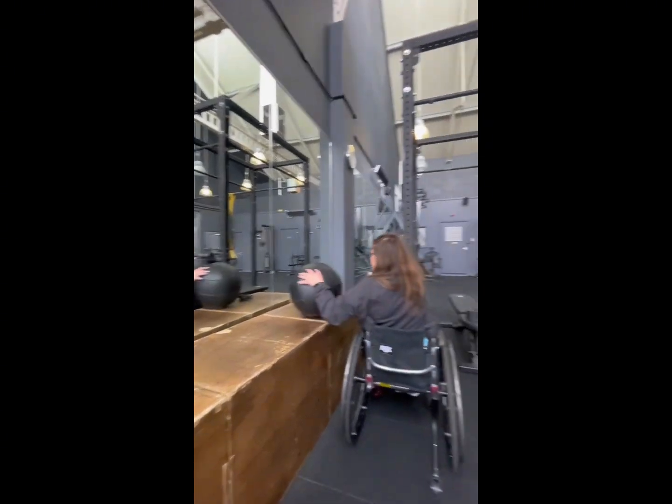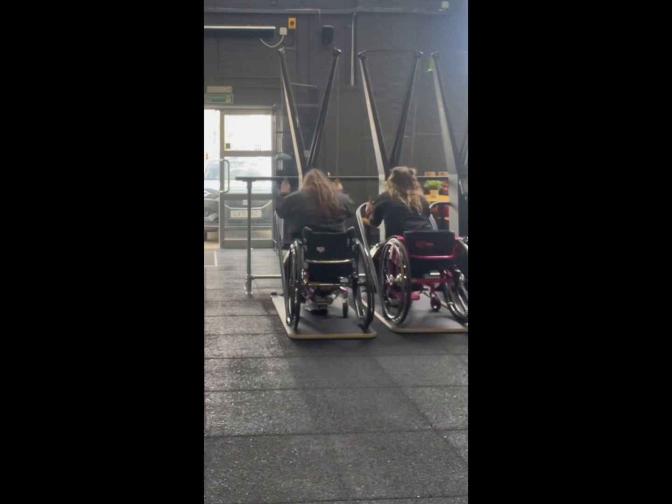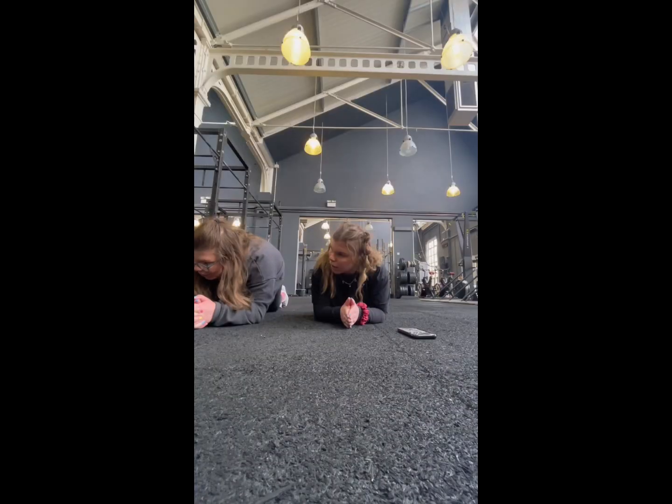Then we did the skier again to end — another 200 metres. We're quite in sync here actually, which is good. Then we did an ab finish — nothing to do with HYROX, we just decided to add it. It was a plank for a minute.